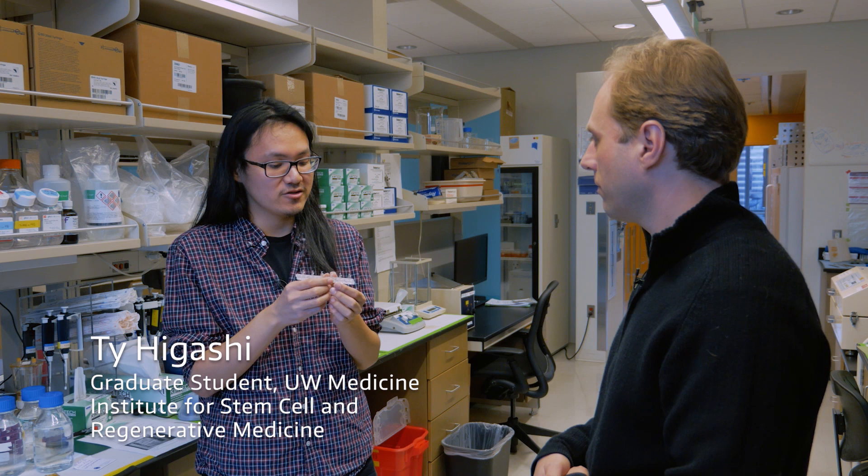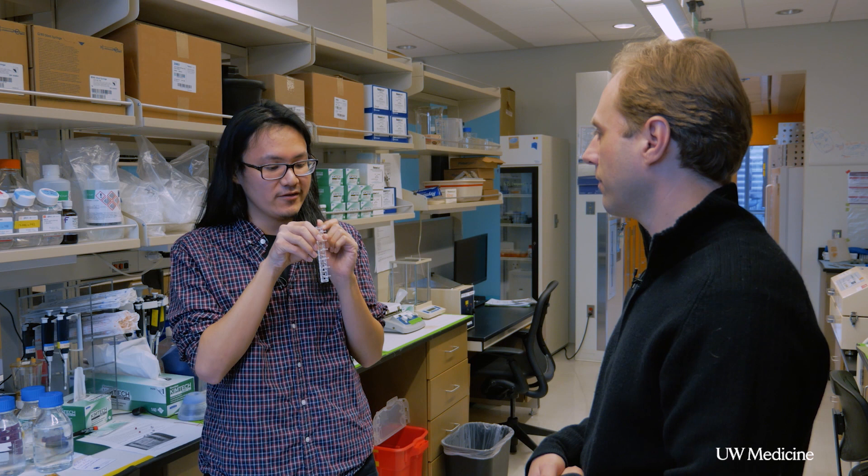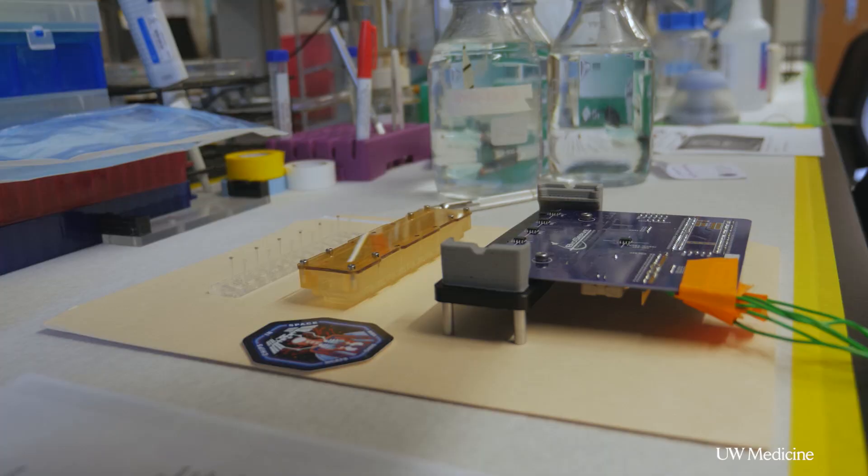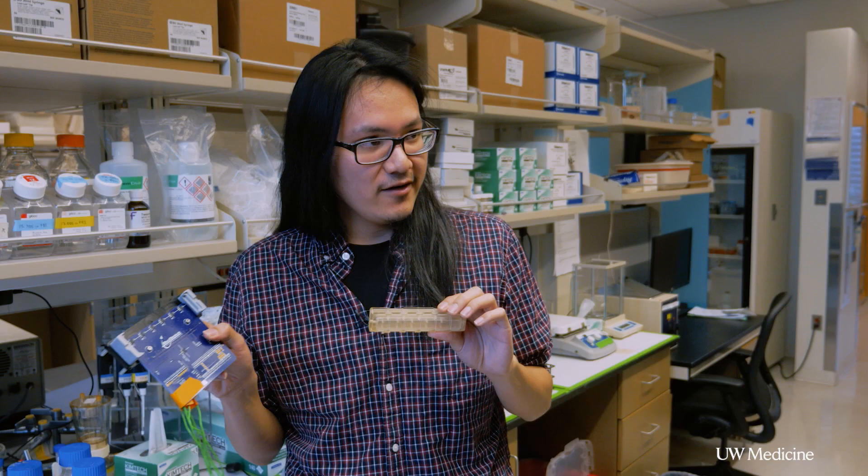These are heart tissues, so they're muscles, so they contract. They'll actually move these pillars and move these little magnets that are actually inside of these pillars. And we can actually track the motion of those magnets with a magnetic sensor. So what we're going to be doing for space is we're going to be loading these pillars and this array into this chamber design for space.